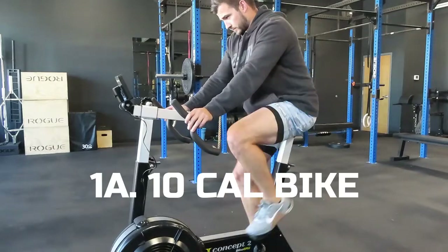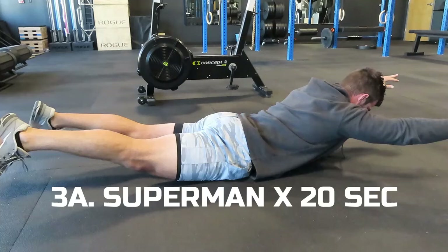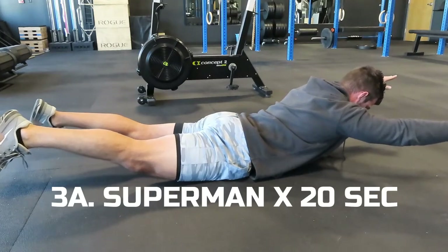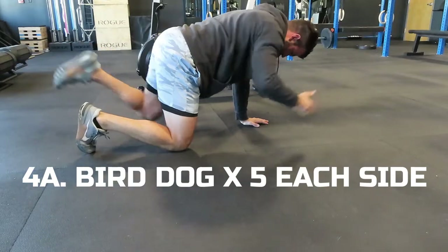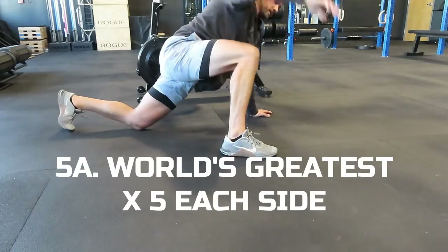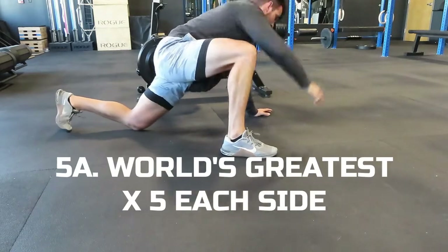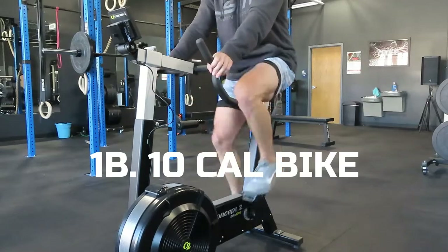We're going to come back to the bike two more times for a total of three times. After the first set of bike, you're going to do a 20-second hollow hold, a 20-second superman, and five bird dogs on each side with five-second holds on each rep — getting our core activated here, getting ready for some heavy lifts. Then you're going to do the world's greatest stretch, five reps on each side, getting your back loose.